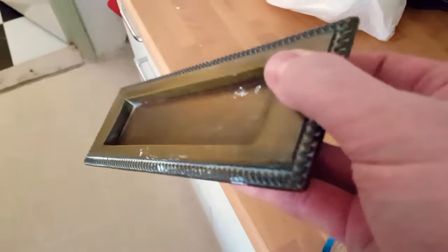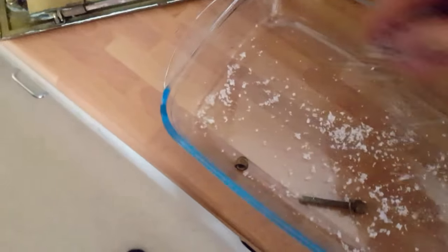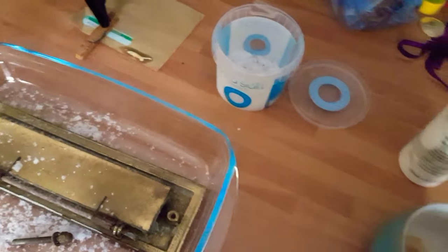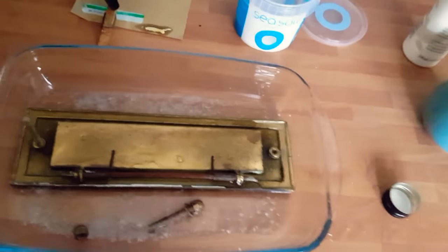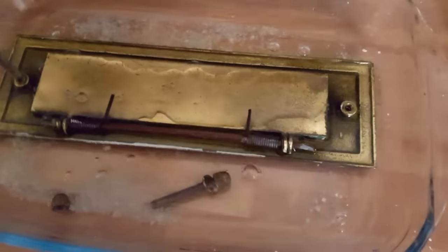Here's a little tip for cleaning brass. Really dirty - put that tray, screws in as well, salt, and then white wine vinegar. Pour a little bit more in, cover it - you can already see it starting to react.